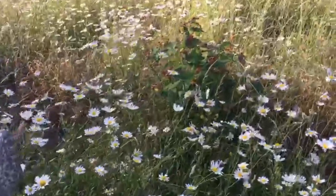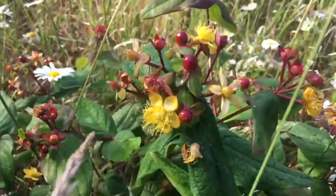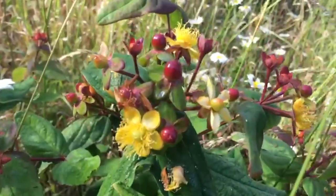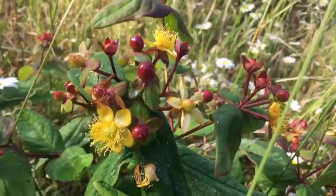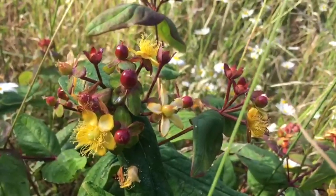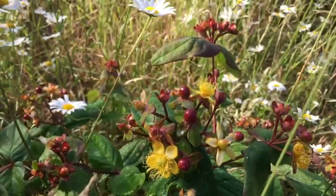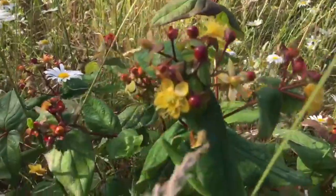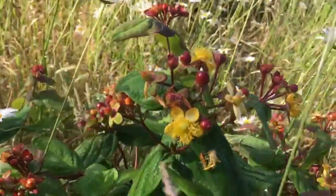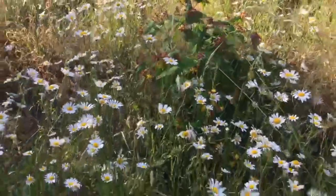Just in here we have this lovely looking bush with red berries and yellow flowers. Now this is — I'll give you the proper long name — Hypericum androsaemum, but we might call it Tutsan, which in French means 'all heal', because this is often used in medicines so it has medicinal uses. How amazing!